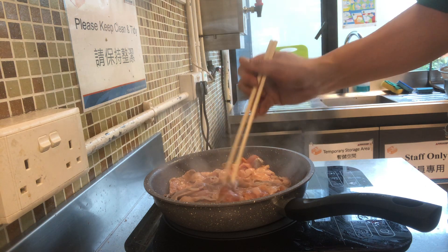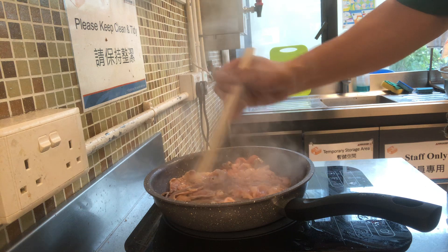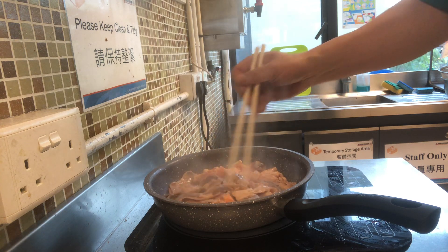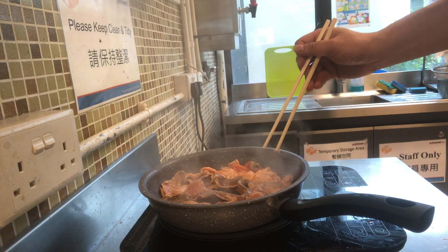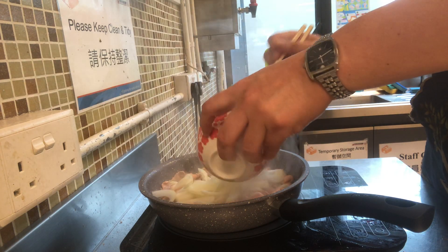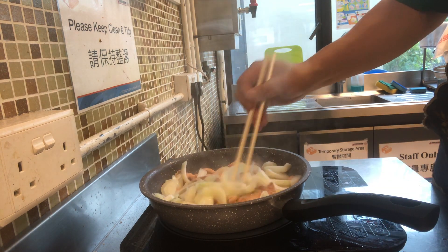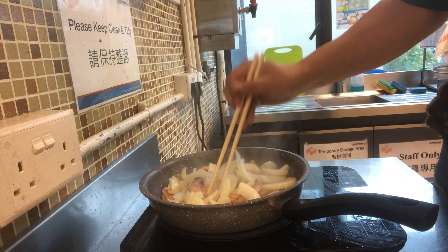Now, when you see the fish turning color, showing it's a beautiful sear, what you do is add the onion in. You actually don't have to add too much oil, because salmon has got much natural fish oil already.